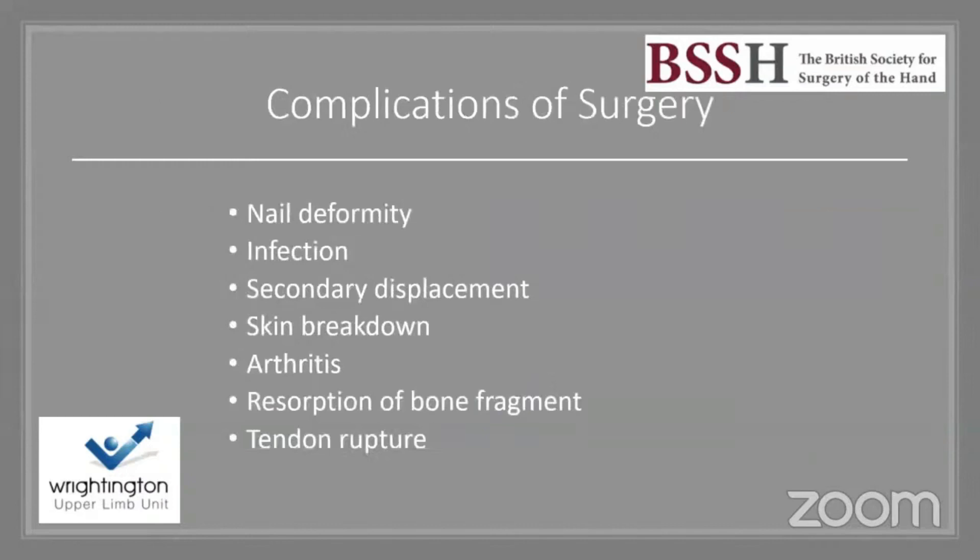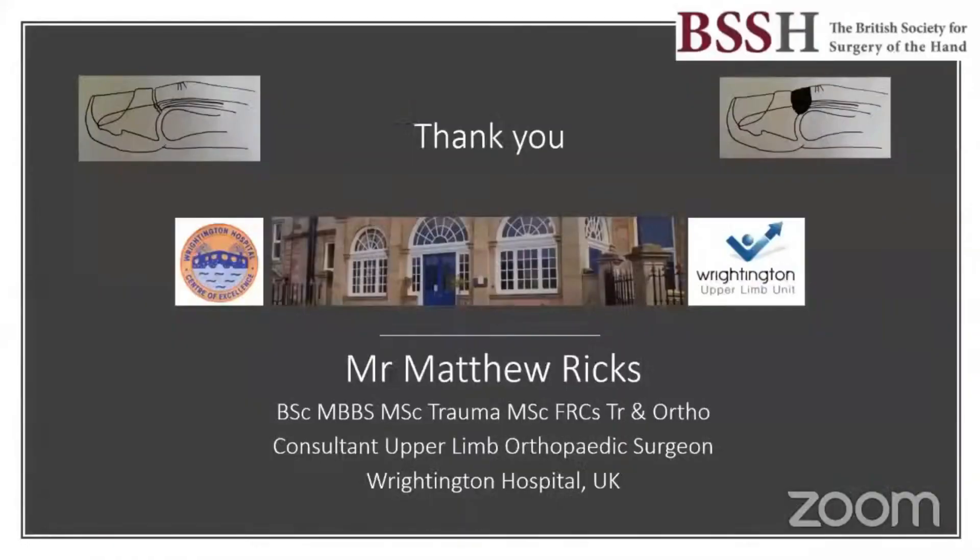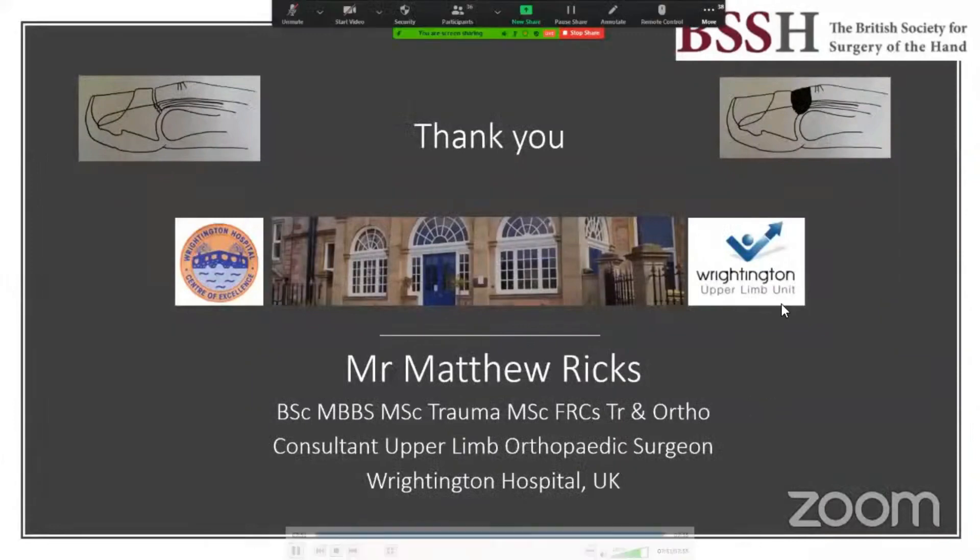Surgical complications include nail deformity, secondary displacement, and infection. Even after a good reduction and fixation, patients can still have a residual extensor lag. A paper by Schweitzer from 2004 highlighted that the DIPJ position is sensitive to tendon length — even lengthening by 0.5 to 1 millimetre can cause an extensor lag. Hopefully that has addressed the key areas of mallet finger treatment. Thank you for the invitation.